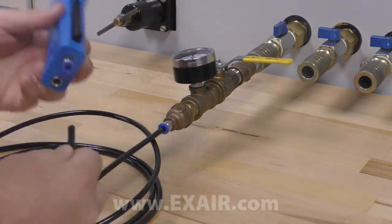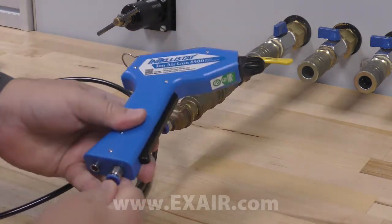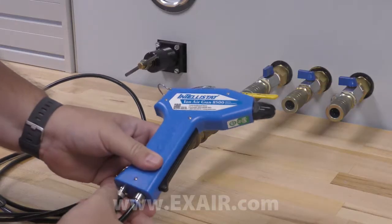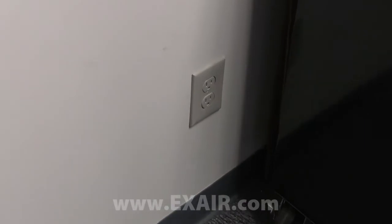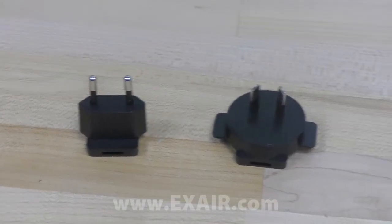The other end of the tube pushes into the air supply port on the Intellistat. The power supply cable goes to the adjacent port — just align the 3 pins and thread it on.